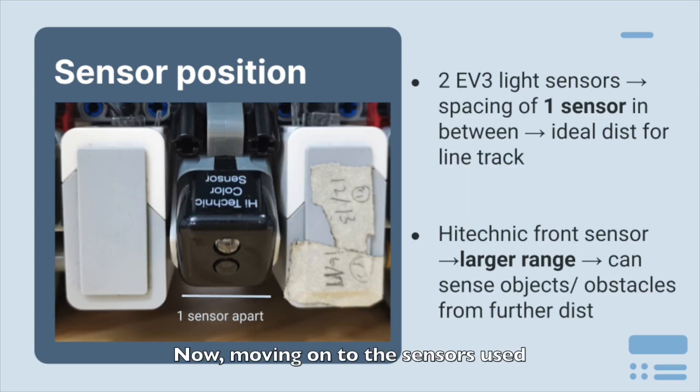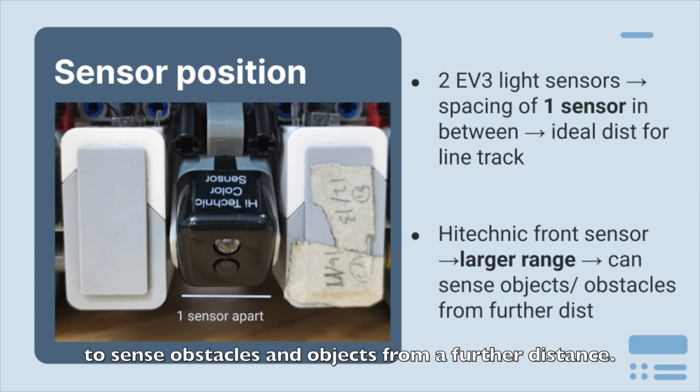Moving on to the sensors used on our robot, we use two EV3 light sensors for line tracking and one high-technic front sensor for object detection and color identification. The two EV3 light sensors are spaced one sensor apart, so that they are on either side of the black line for better line tracking. We use a high-technic front sensor instead of EV3 color sensor for the front sensor as it has a relatively larger range of values, allowing it to sense obstacles or objects from a further distance.